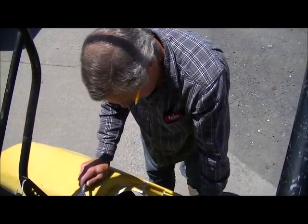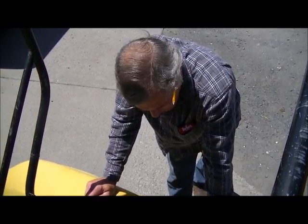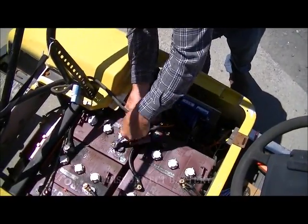I'm going to show you how to hook up the G19 wire harness to the XCT for our pop boxes. For starters, we want to break the battery connection for safety reasons.